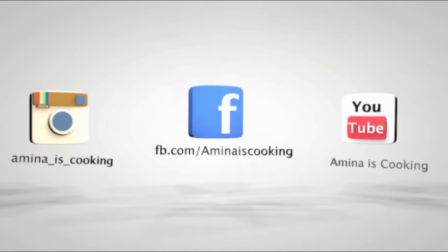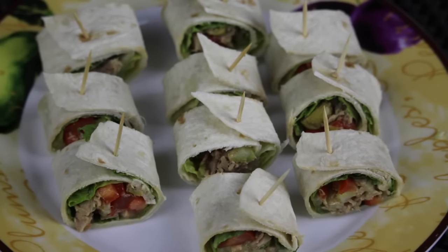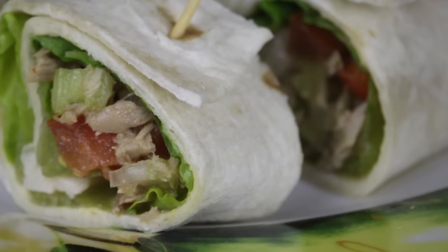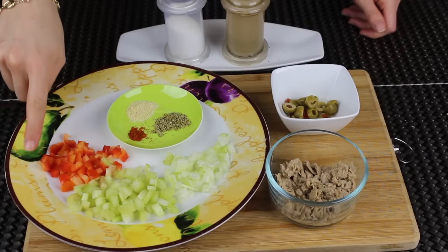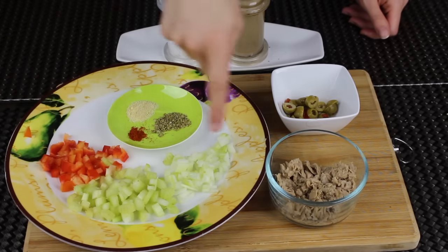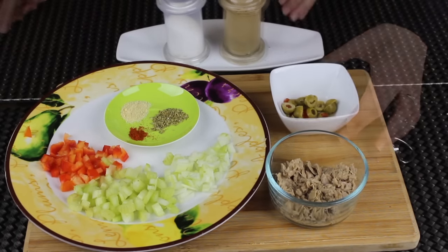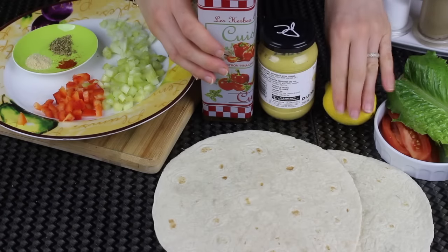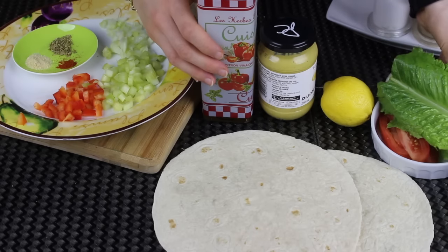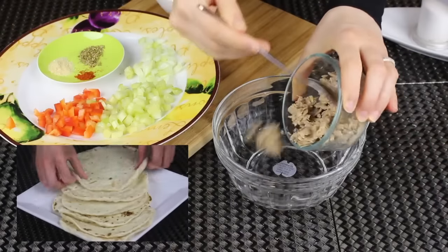Now let's start. The first thing I'm going to make is tuna pinwheels — they are so light, delicious, and very simple to make. They look so cute on the table. For the ingredients I'm going to need some chopped red bell pepper, celery, and onions, some granulated garlic, paprika, and oregano, tuna, green olives, salt, black pepper, olive oil, Dijon mustard, lemon juice, some lettuce and tomatoes, and finally some tortilla bread.